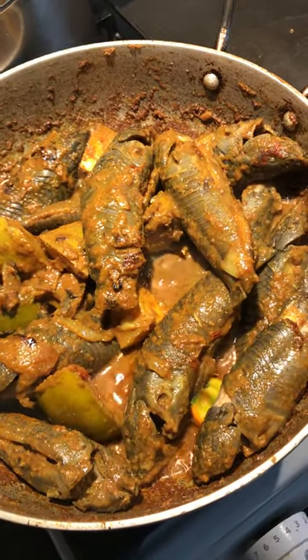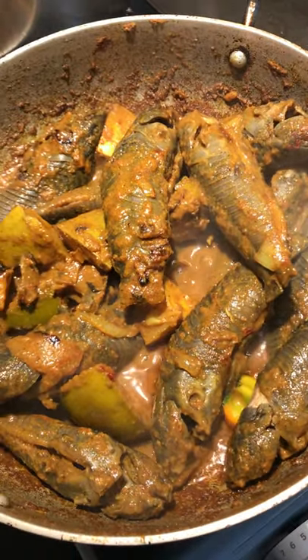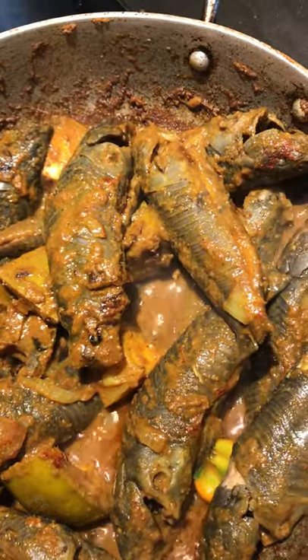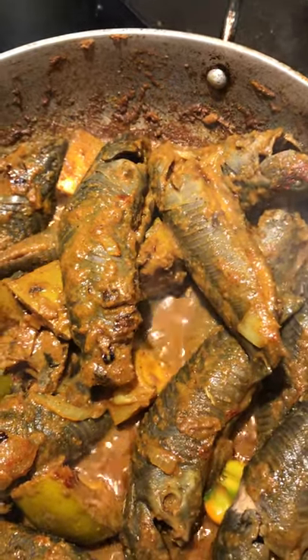Welcome back to Guyanese Cooking with Red Axe. Today we are making hasa curry. The chef is going to explain what is in the seasoning and how she went about it.